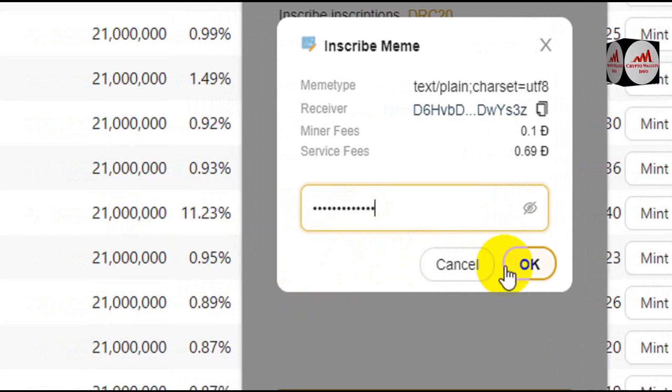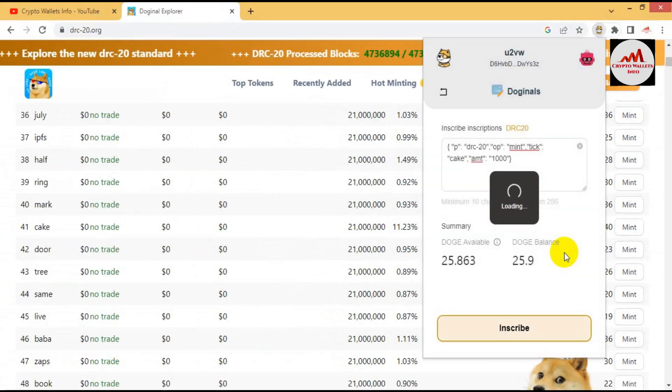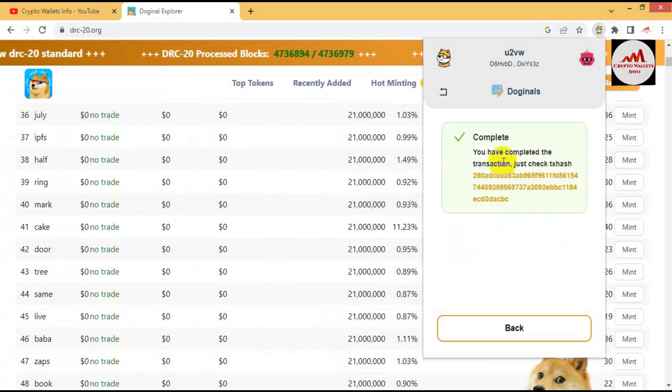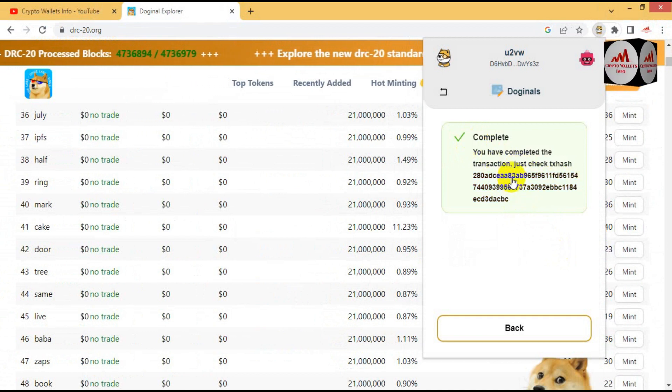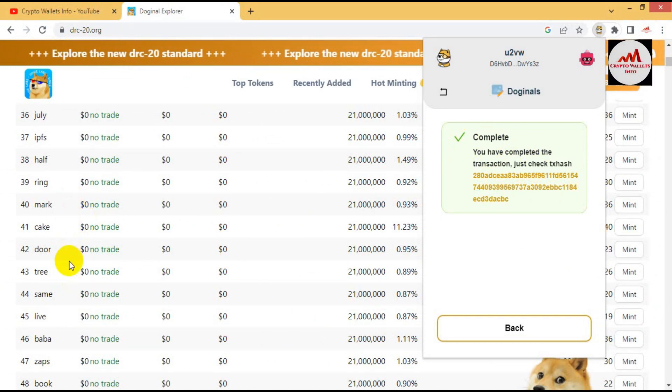When I click OK, the transaction will be completed. Yes — here you can see it is completed! The transaction is done and the transaction ID is also shown here. I have successfully minted one token — its name is Cake. You can also mint many tokens from this list. I am not giving any financial advice, but in the future this token may be listed and trading may start, and you could get a huge profit.